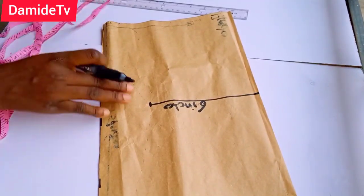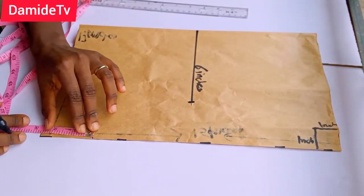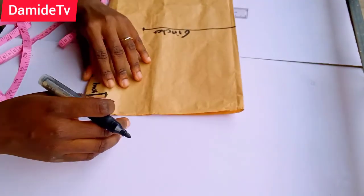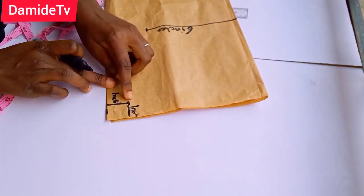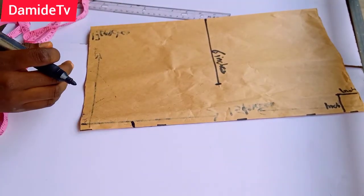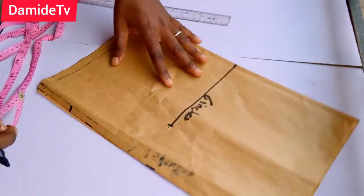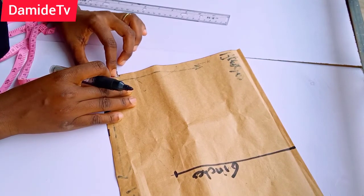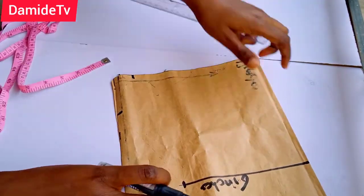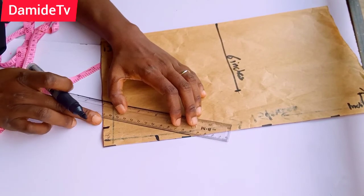Then I'm going to come to this side and mark 2.5 inches to the side. Remember how I turned it — this is the way I turned this place to mark my one inch. So here I just turn it like this, then mark 2.5 inches. Then upwardly I measure one inch, and I'm going to connect this 2.5 and this one inch together.